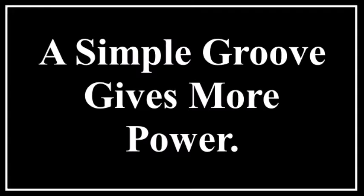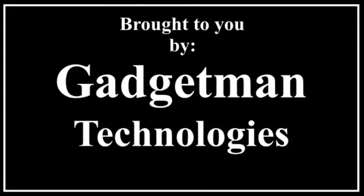A simple groove gives more power. Brought to you by Gadget Man Technologies. Well, I'm in Fort Benton, Montana, at a place called Mark Squires' house, who's the legendary mechanic for the town.